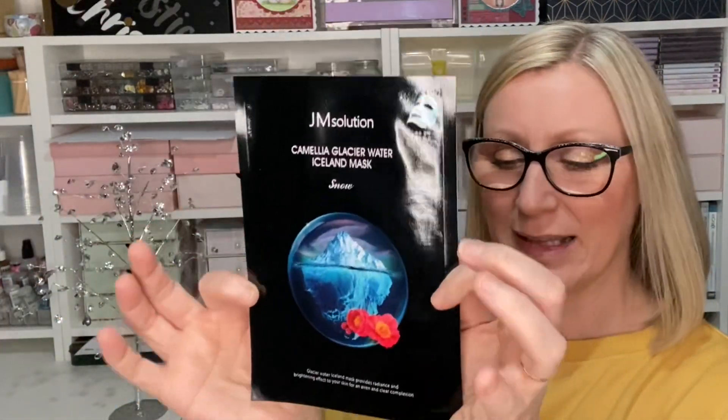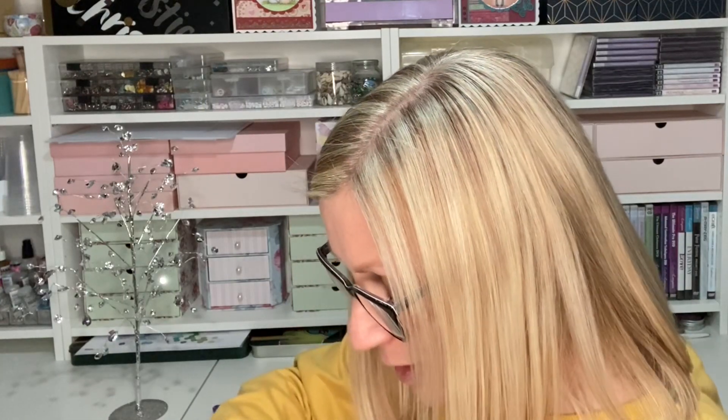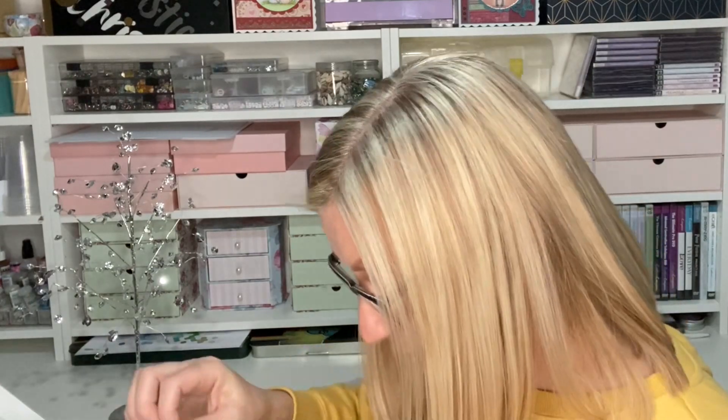Number seven is a JM Solution Camellia Glacier Water Iceland Mask in Snow — I think I also got one of these last time. This just looks like a really really lovely product. It says glacier water Iceland mask provides radiance and brightening effect to your skin for an even and clear complexion. My box is full of confetti — little Santas, Christmas trees, stars, snowflakes and reindeers — really really cute!